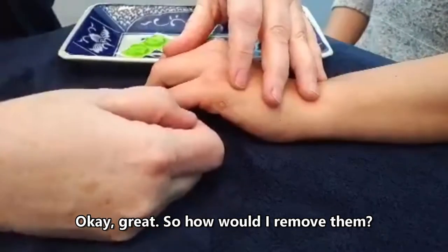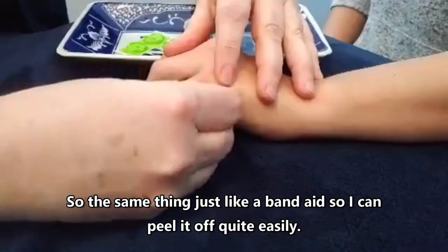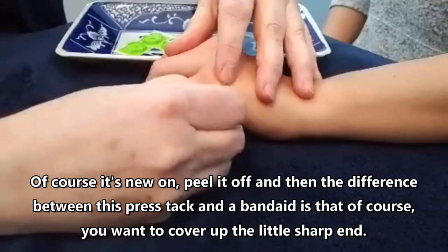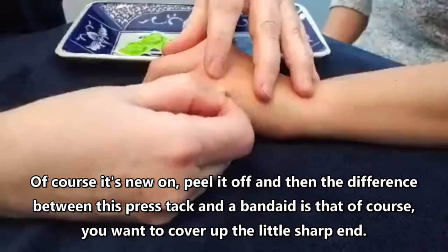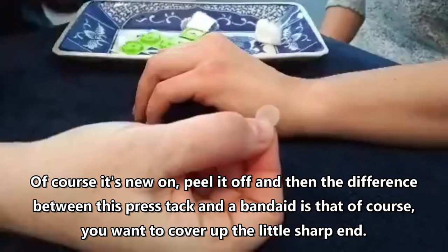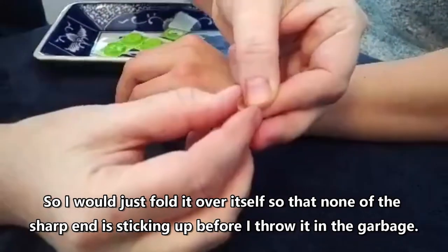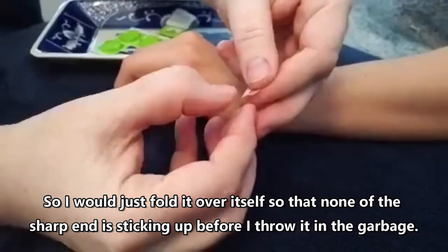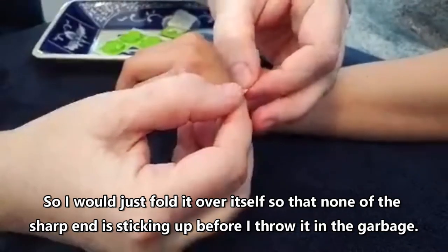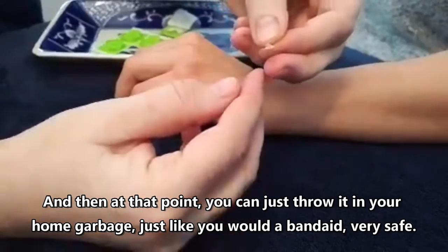To remove them, it's the same thing — just like a band-aid. You can peel it off quite easily. The difference between this press tack and a band-aid is that you want to cover up the little sharp end, so you fold it over itself so that none of the sharp end is sticking up before you throw it in the garbage. At that point you can just throw it in your home garbage, just like you would a band-aid.